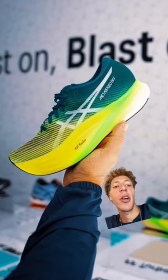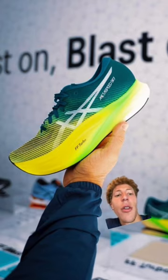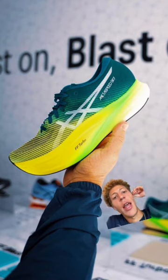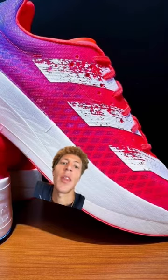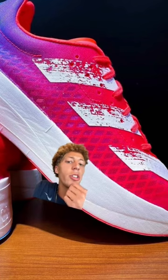My personal experience: when I started working out in carbon plated shoes, I got fitter. The shoes didn't lose any of their race day magic, and I actually felt more comfortable running at that speed in the shoe. I think this is because you can recover faster wearing a carbon plated shoe.